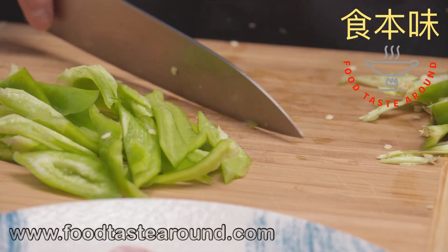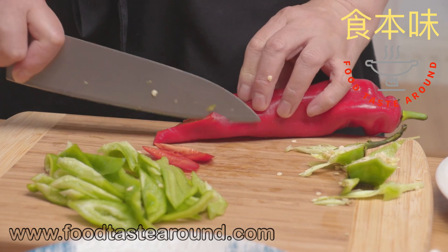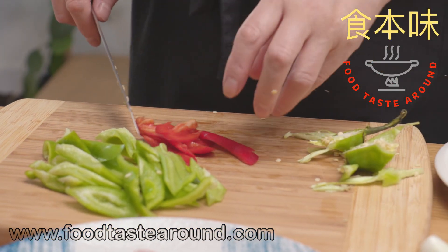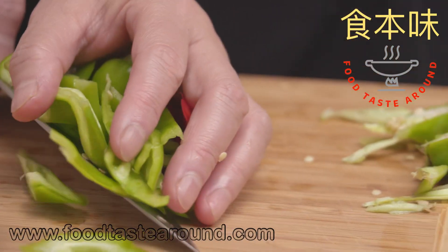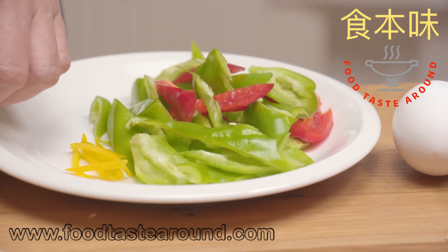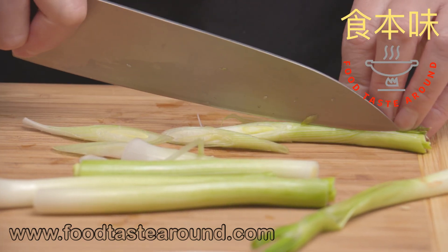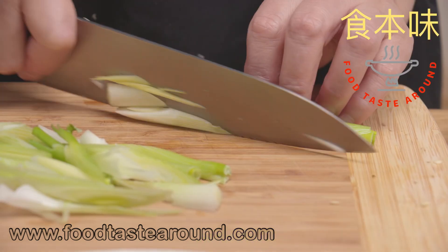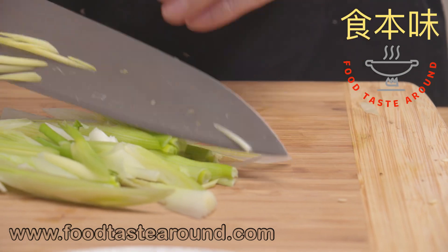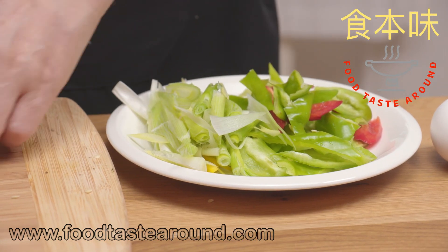We use a little bit of the red chili for decoration — not much. Cut this. You can use onion if you don't have this one.